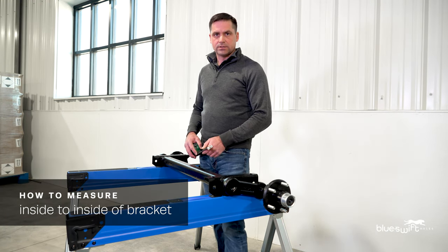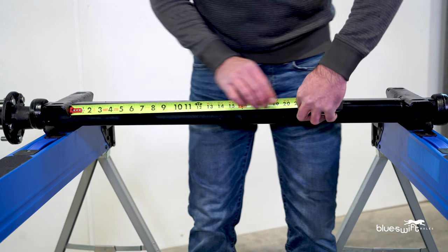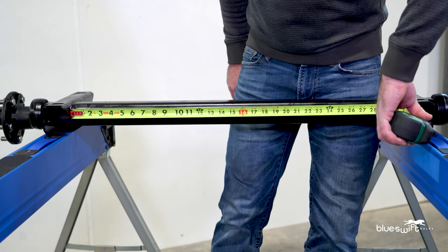Now let's measure the inside of bracket to inside of bracket. Place the tape measure to the inside of the left bracket, pulling it across to the right side, and we have a measurement of 30 and 3 quarters inches.